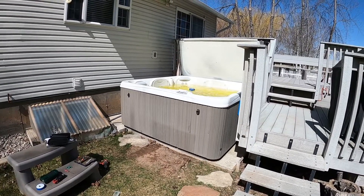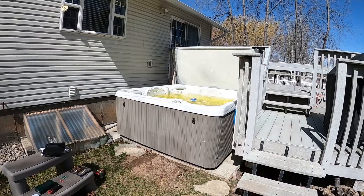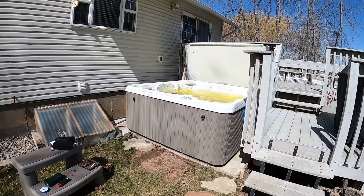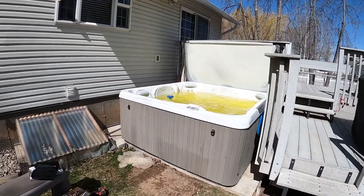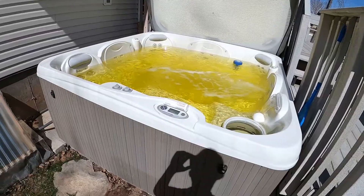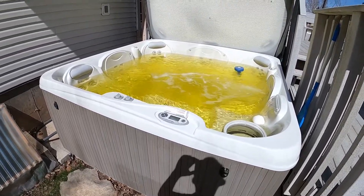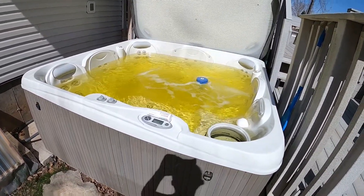Today I was looking at a 2016 Hawksprings Relay and I noticed that the longer I had this cover open and it was sitting out in the sun, you can kind of see the water has turned a bit of a yellowish color, which is kind of wild looking. I'm going to test the water to show you guys what can happen if your pH and alkalinity get too out of whack, out of balance.